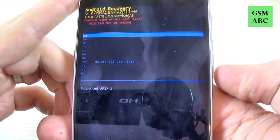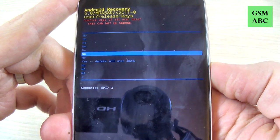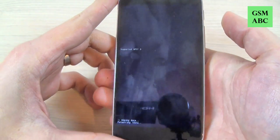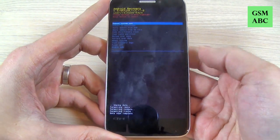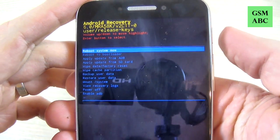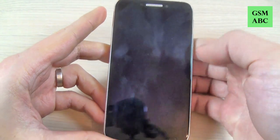Now select with volume down 'yes delete all user data' and press the power button to confirm. Wait a few seconds. The format is done and to reboot the system just press the power button and wait until your phone restarts.